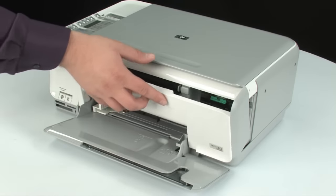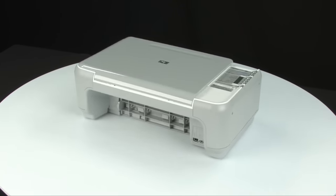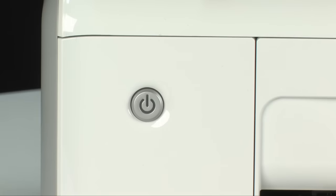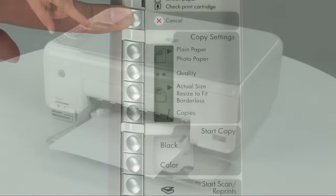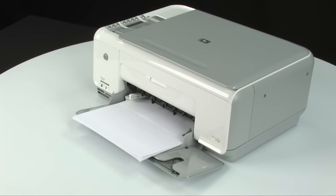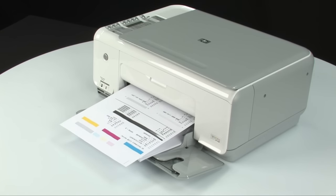Close the cartridge access door. Turn to the back of the printer and reconnect the power cord. Turn to the front — if the printer does not automatically turn on, press the power button to turn it on. Try printing a self-test page: press and hold the cancel button, then press the start copy color button, and release both at the same time. If the self-test page prints successfully, the issue is resolved and you can reconnect the USB cable and resume printing. If not, go on to the next step.